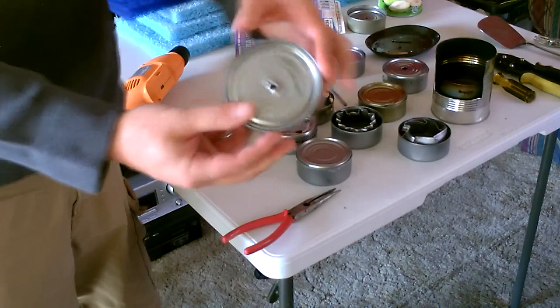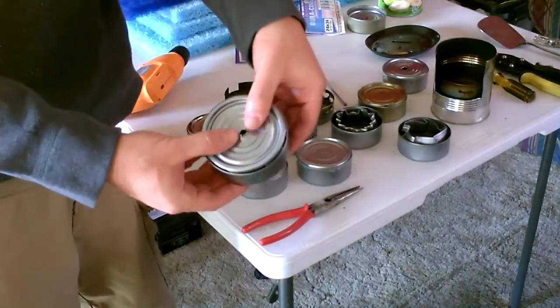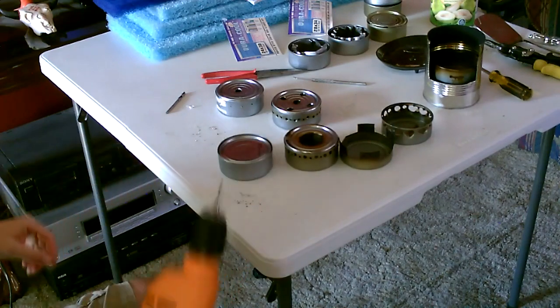Snap it in, just like that. Put it in — just snaps right in. All right, then you just pop the holes in the top.